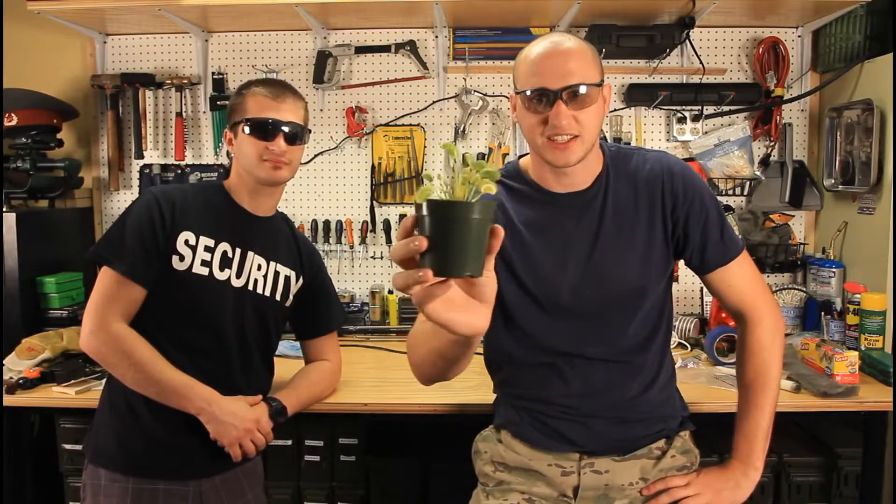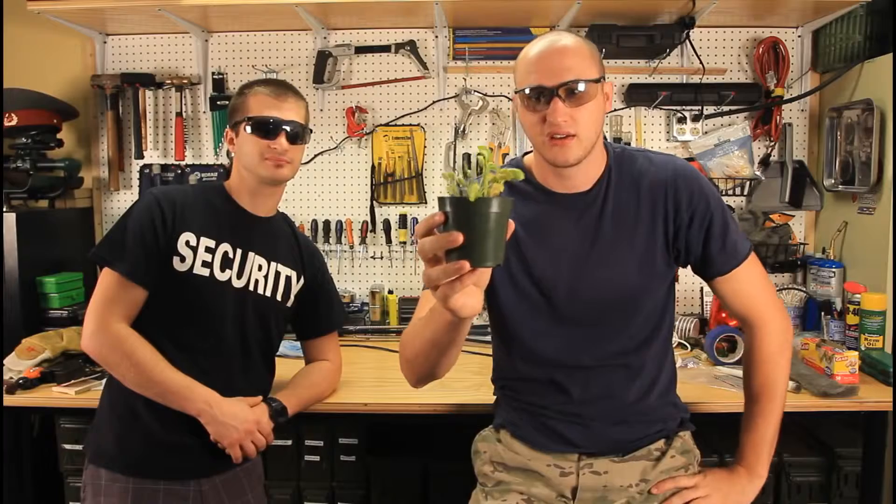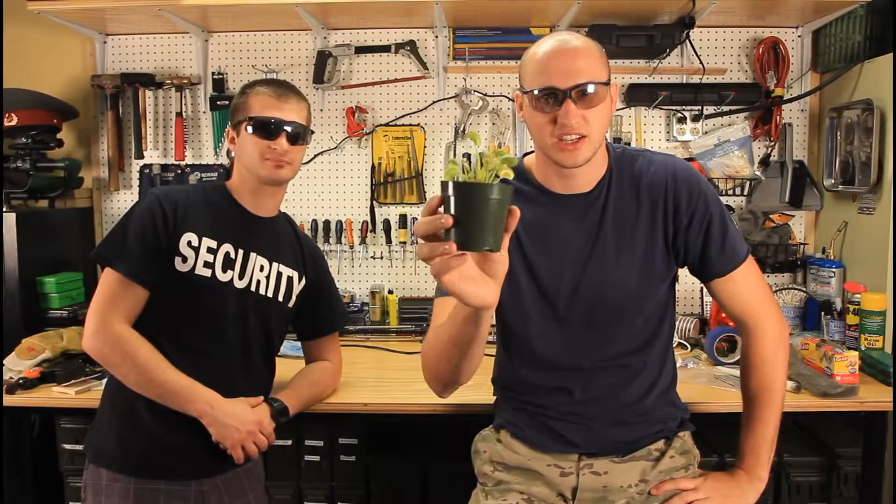How do you call this plant? A Venus Fly Trap. Venus Fly Trap — it's pretty much a plant that eats flies and insects. Let's check it out.